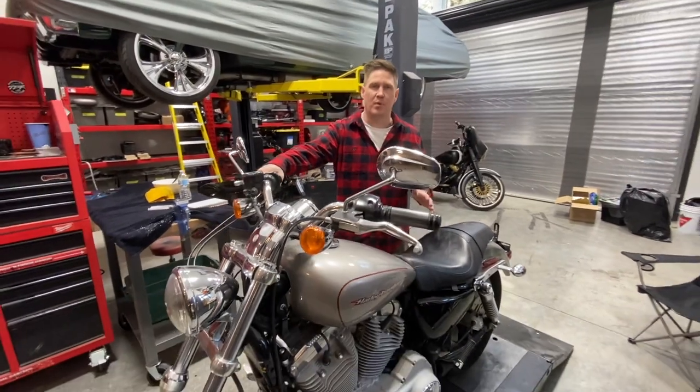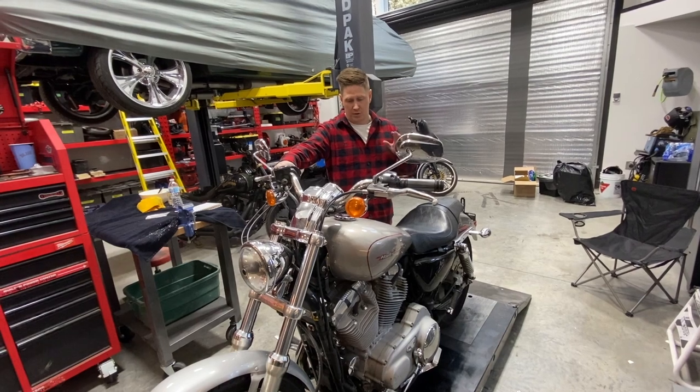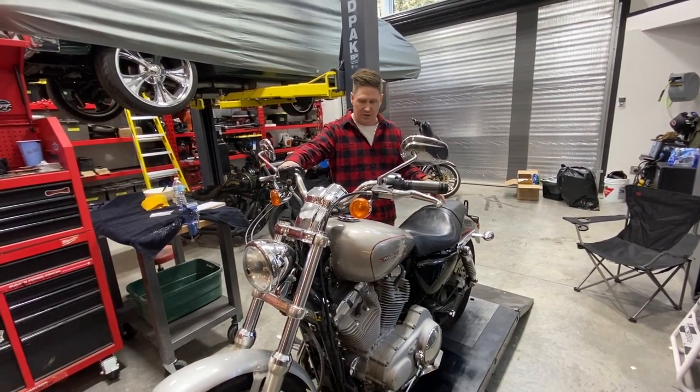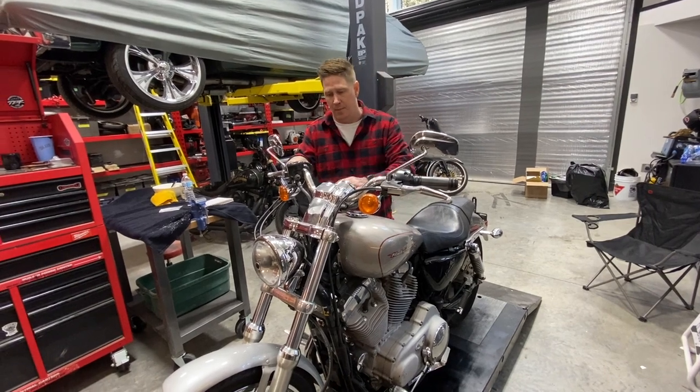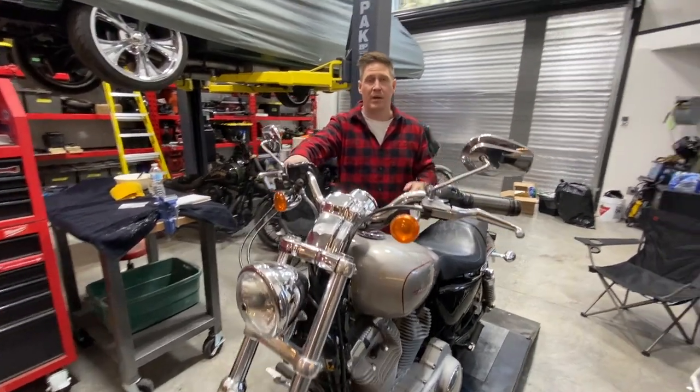We're going to make it practical so you can still ride it — keep the rear suspension on it — but we're going to do all the paint, powder coat, relocate the electrical, speedo, all new parts, new exhaust, and the bare minimum spent.